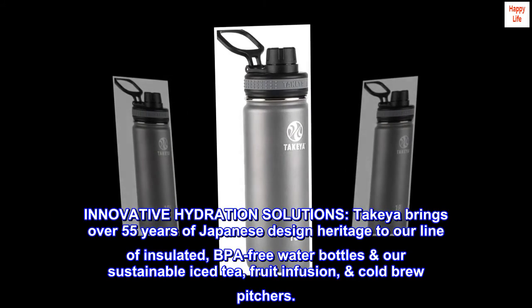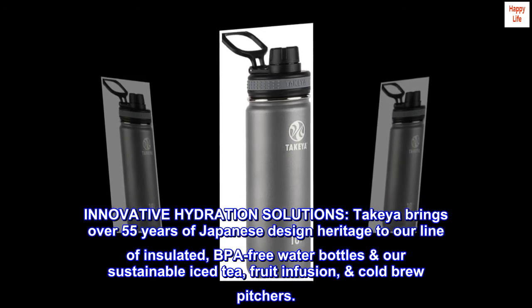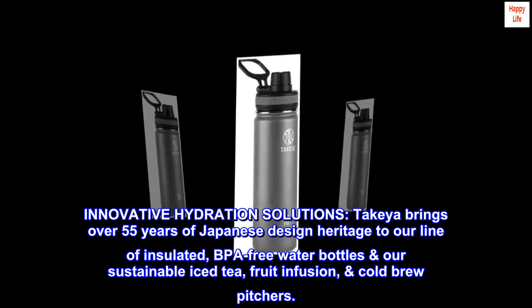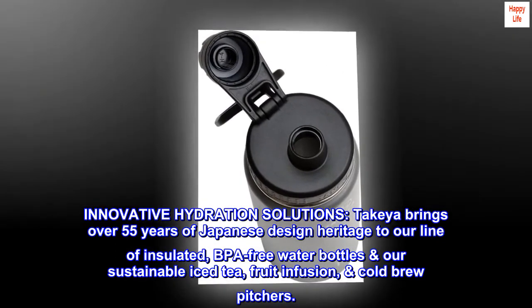Innovative hydration solutions. Takeya brings over 55 years of Japanese design heritage to our line of insulated, BPA-free water bottles and our sustainable iced tea, fruit infusion, and cold brew pitchers.